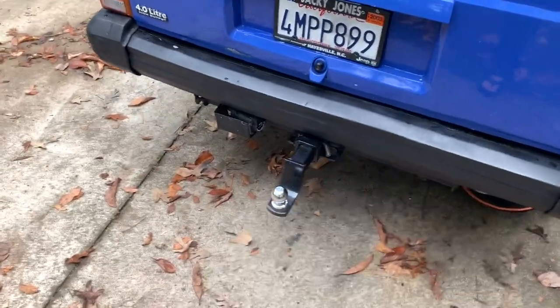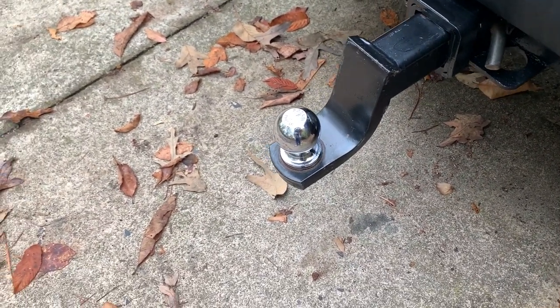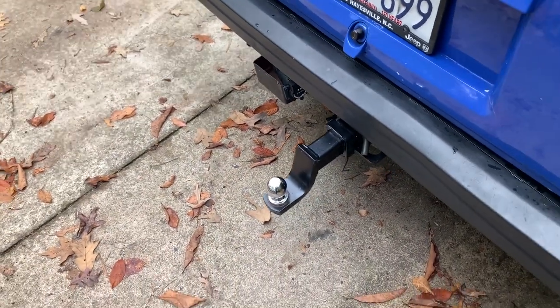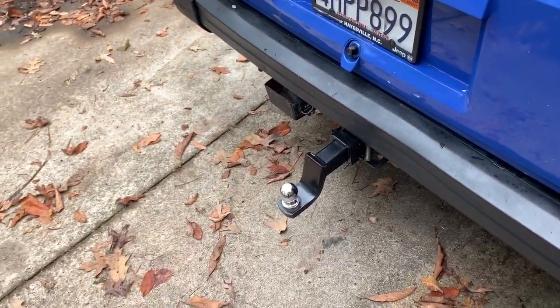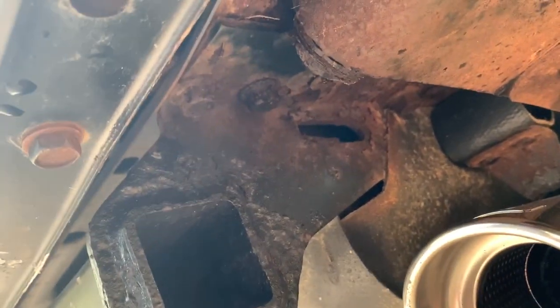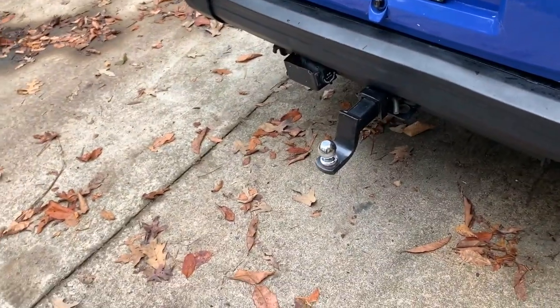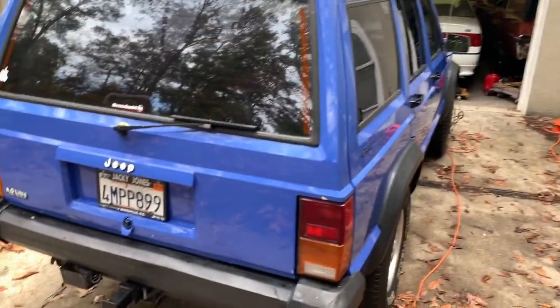First thing — back here I installed a tow hitch. This is one we had lying around, so I figured why not. One thing I'm actually impressed by is that even with all the rust on this thing, I put my full weight on it — about 150 pounds — and it held. So the tow bar is actually functional despite all the rust.